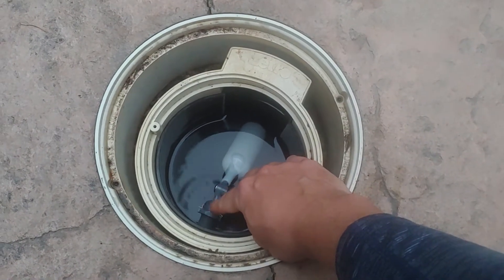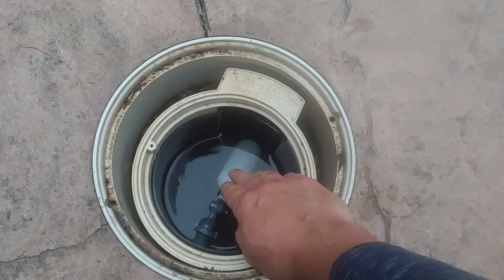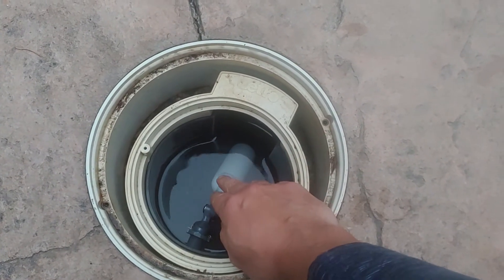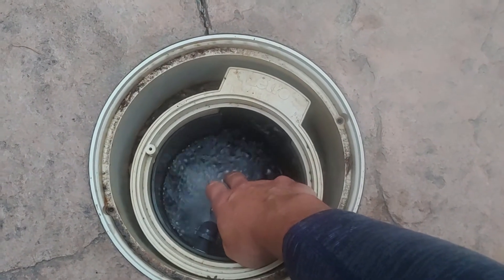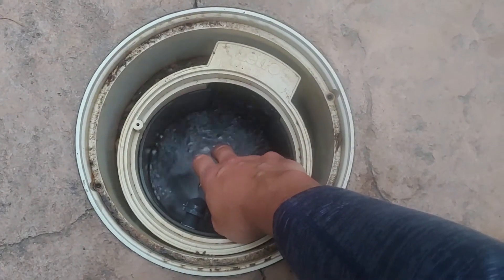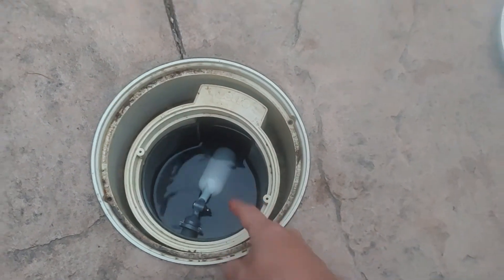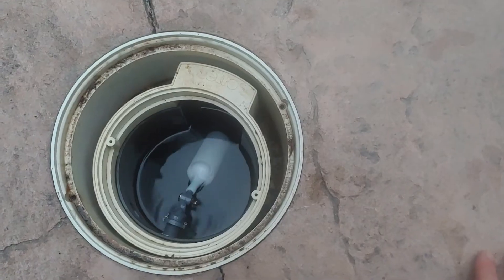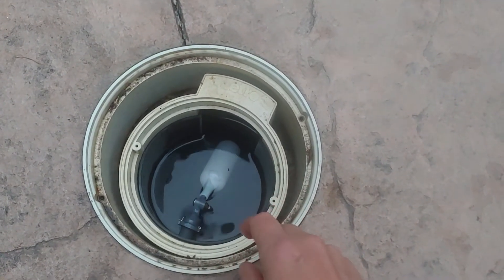When the water in the pool falls below a certain level, the float switch gets activated and fills up the pool. When it reaches the right level it turns itself off — similar to the way a commode works. There's another style, but this one is actually exactly like the way a commode works.